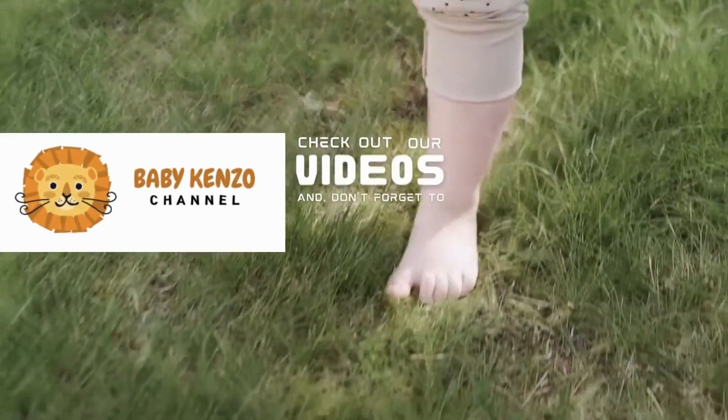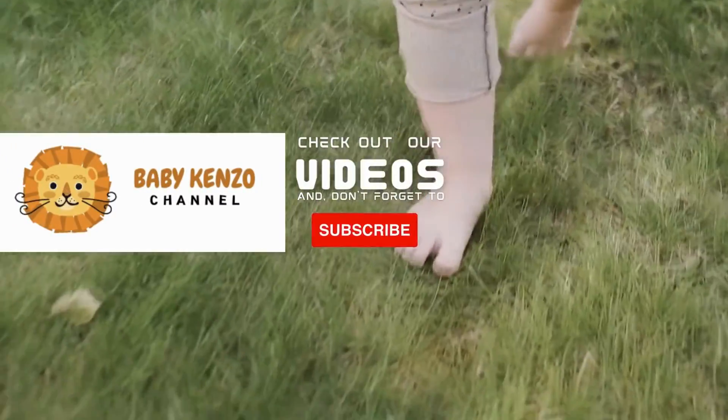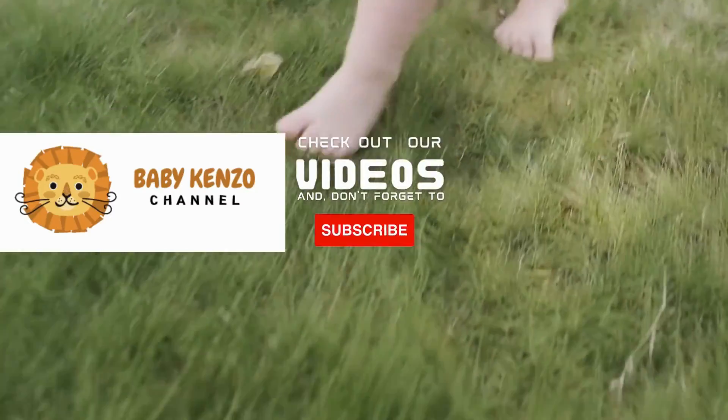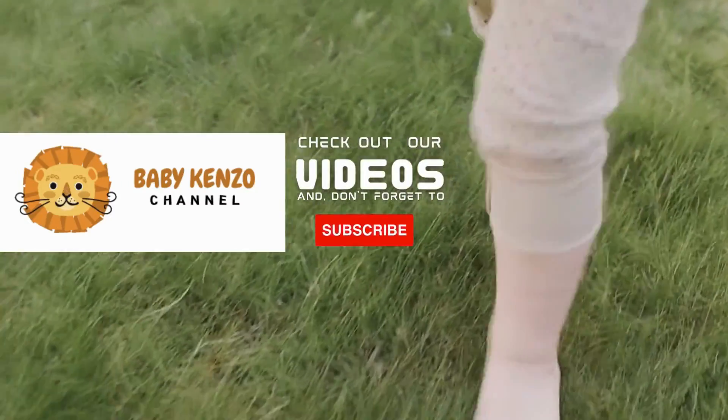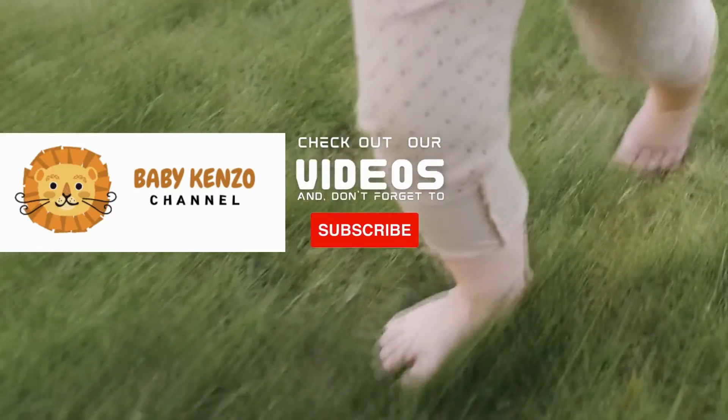Did you like this video? Check the playlist at the right side of your screen and don't forget to subscribe to our channel so you can receive notifications of new products. Thanks for watching. See you next time!